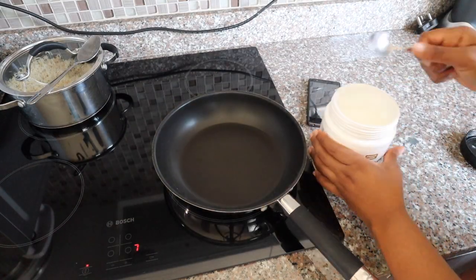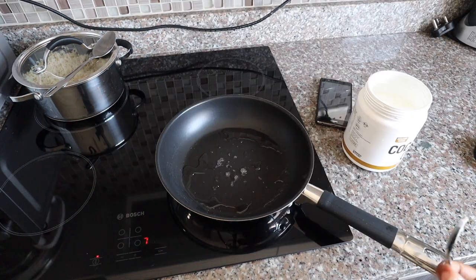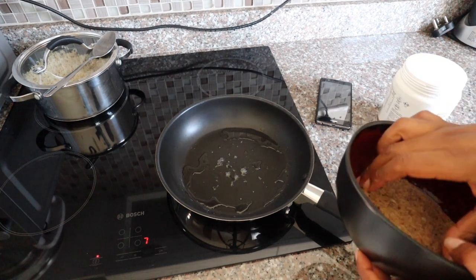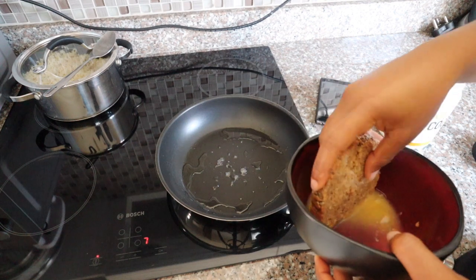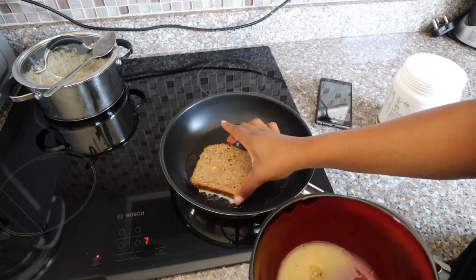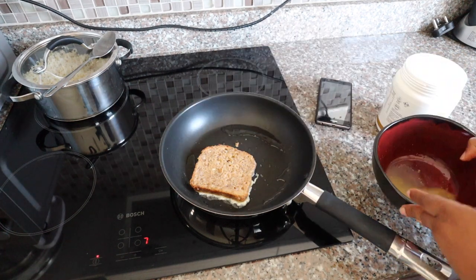Now I'll prepare my pan to get the toasting started. You guys know I love cold pressed coconut oil — that's exactly what I'm using. I used just one teaspoon. Now that the oil is hot and ready, we can start putting our toast on. Be careful — if the bread has soaked for a while it can fall apart, so just be mindful of that.